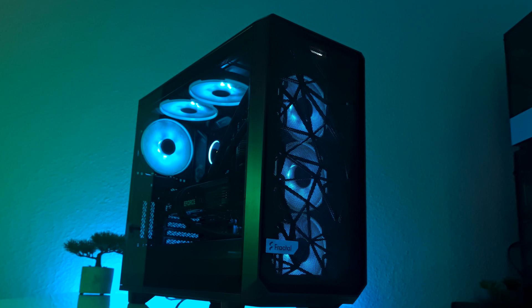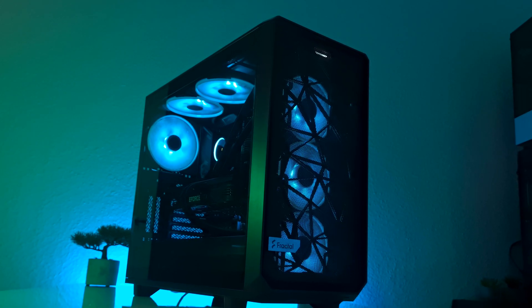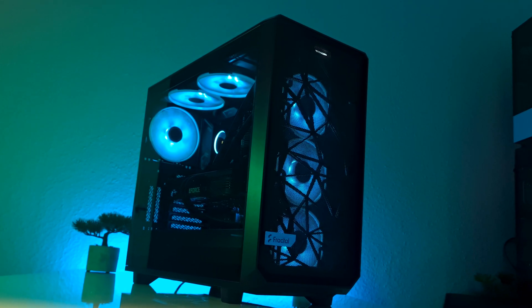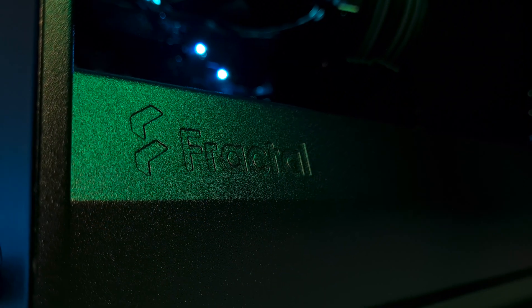Hey guys, how you doing today? As you saw, we just finished the build, and in my opinion it looks amazing. But let's see now what parts we used for that, how it performs, and how much it costs to build something like this.